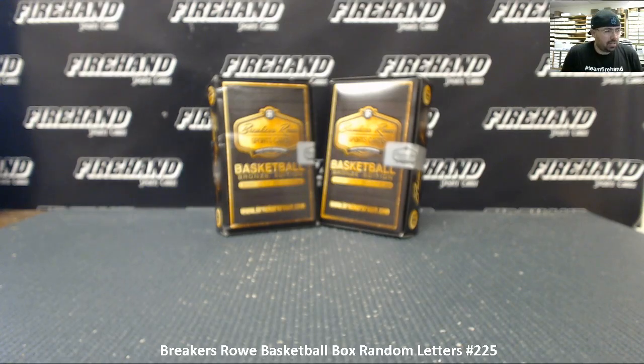All right guys, we're running a Breakers Row basketball box break, this is random letters break 225. We have two boxes on the table here. We're going to roll a die to determine how many times we're going to randomize the list participants in letters, but also which box we're going to use. If we roll odd, we'll do the box to our left; even, box to our right.